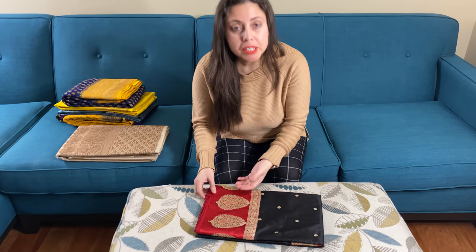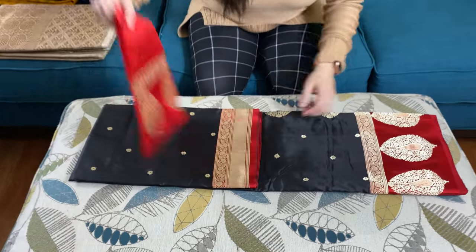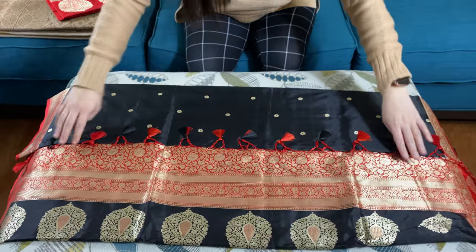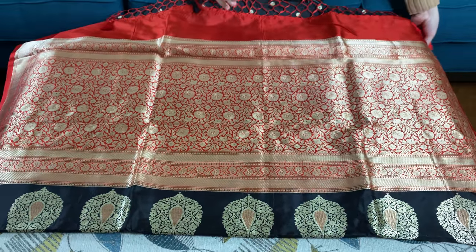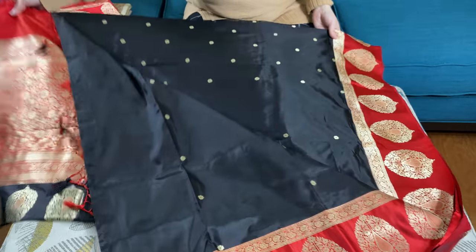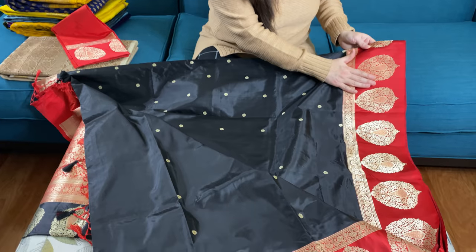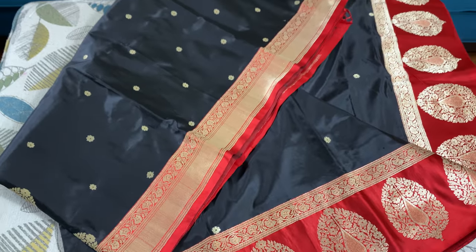Let me start with the first one. This is a pure Katan Silk Banarasi saree in black and red. It has small booti all over the body. This is the pallu of the saree — it has a gorgeous pallu. This is the body; it's 100% pure silk. It has a unique border with a lower border and a top border.